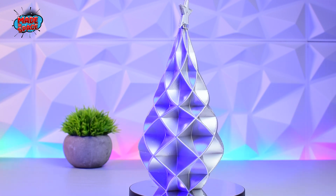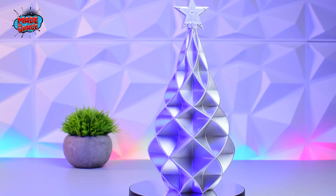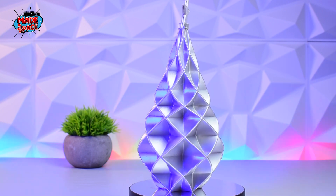Stay tuned for more awesome prints. See the description for more details. Also, comment on what we should print next.